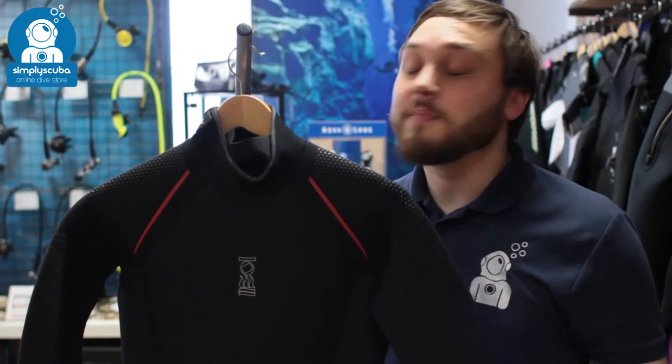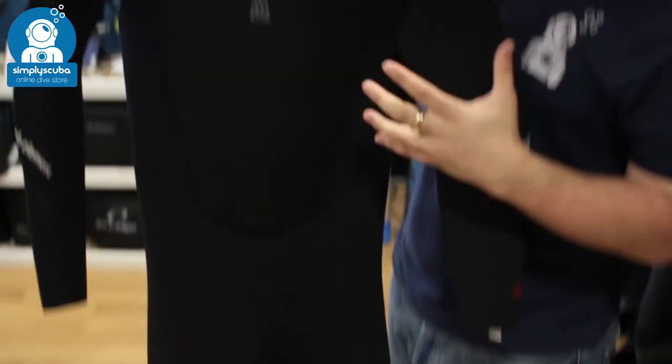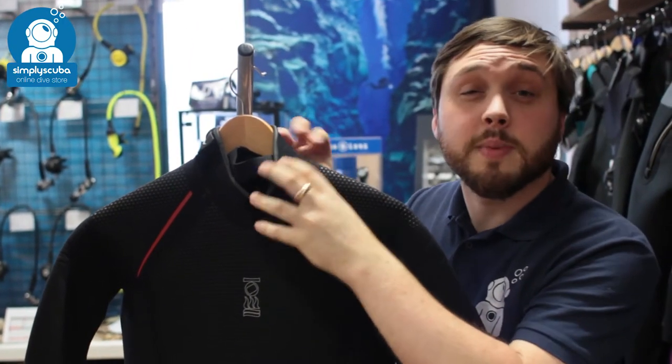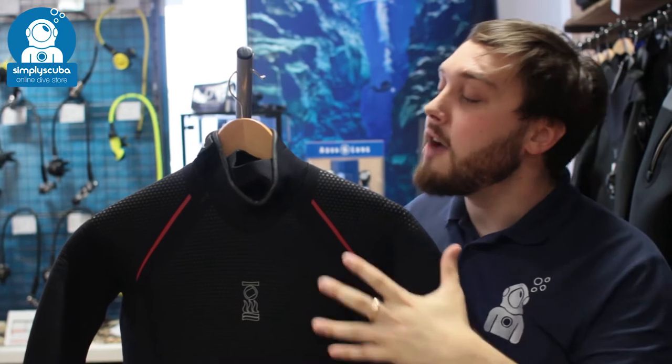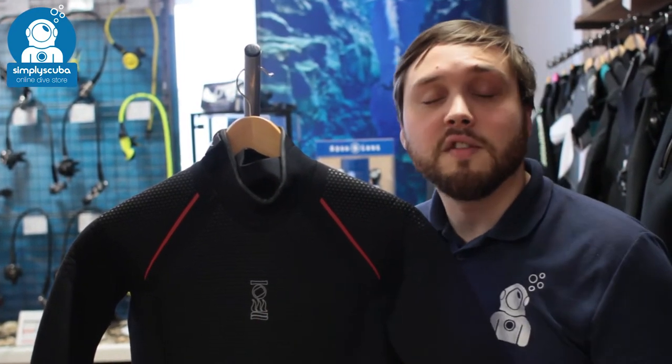Hi, welcome to Simply Scuba. Here we have the Men's 4th Element Proteus 2 5mm wetsuit. This is a really warm wetsuit. It's got high attention to detail, really effective seals, especially around the neck and around the wrists, 5mm neoprene, and you've got a new hexacord lining, which is very, very warm.